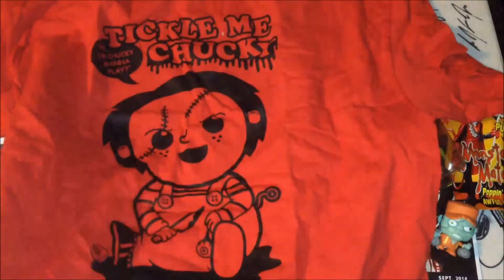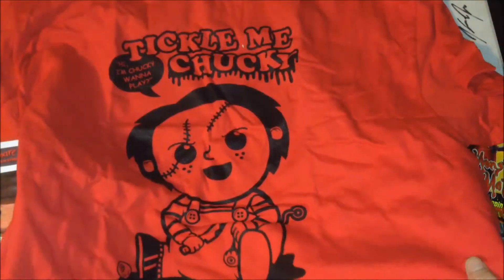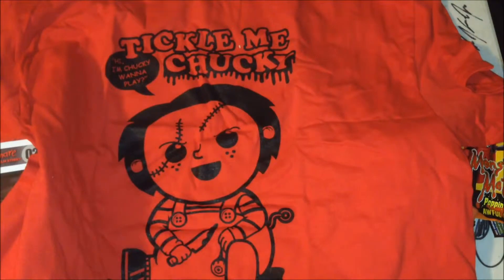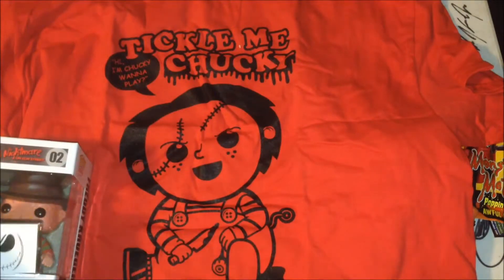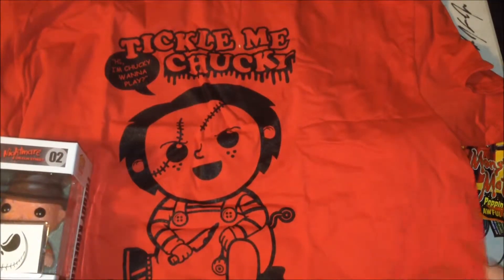Let's take a look at the shirt. Tickle Me Chucky! That's pretty funny. 'Hi, I'm Chucky, wanna play?' Child's Play. That's a cool shirt.